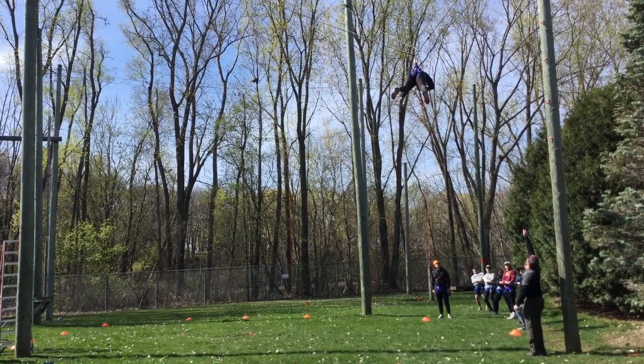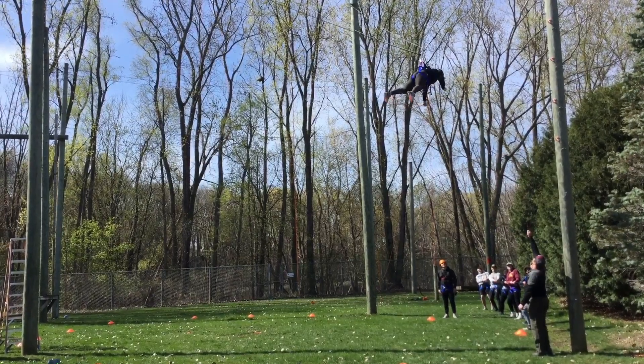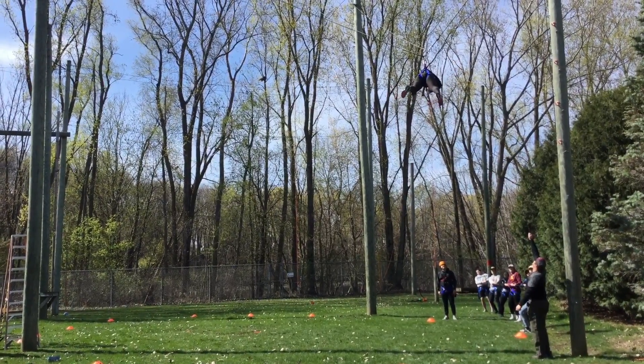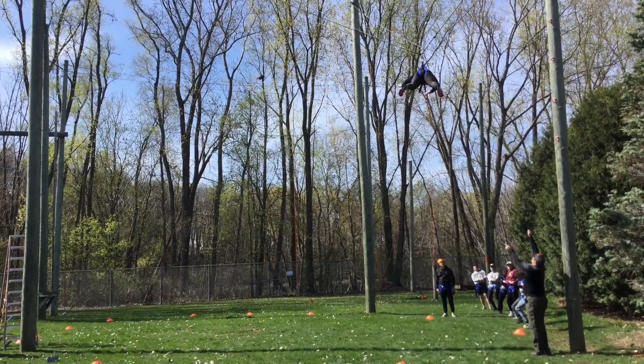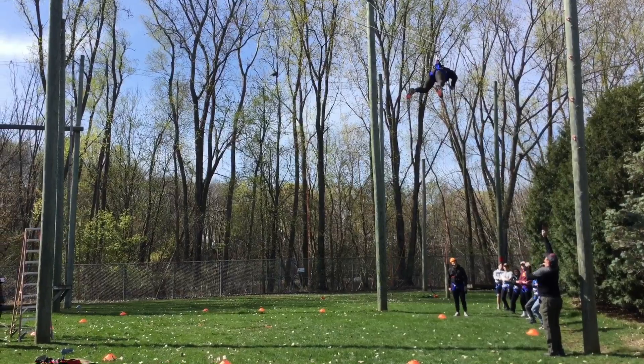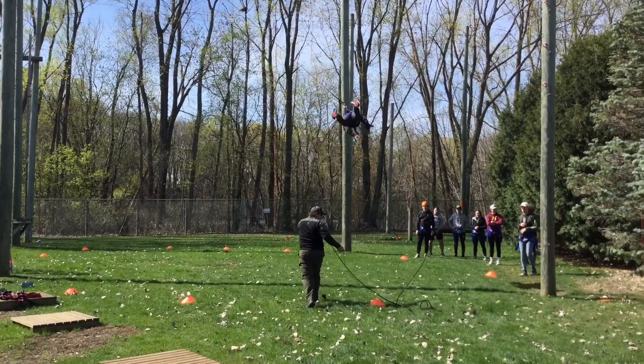Ready? 3-2-1. We've got to get you turned that way. See if you can put it over your left shoulder and pull it. Punch it out towards that direction. Punch it that way. 3-2-1. Next participant while she's swinging.